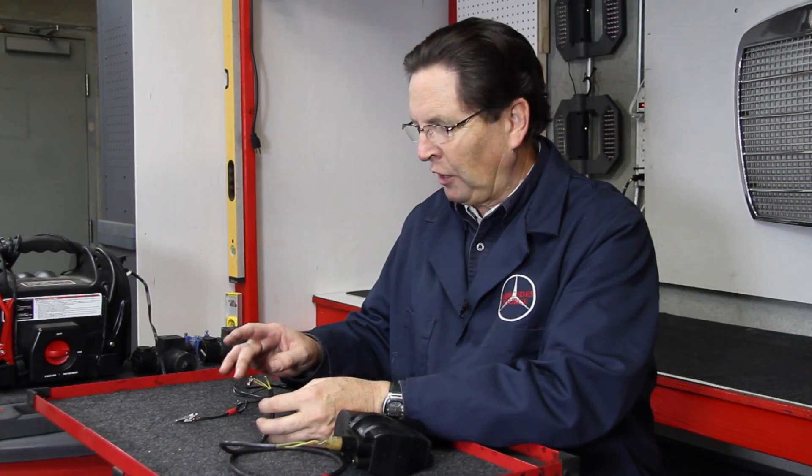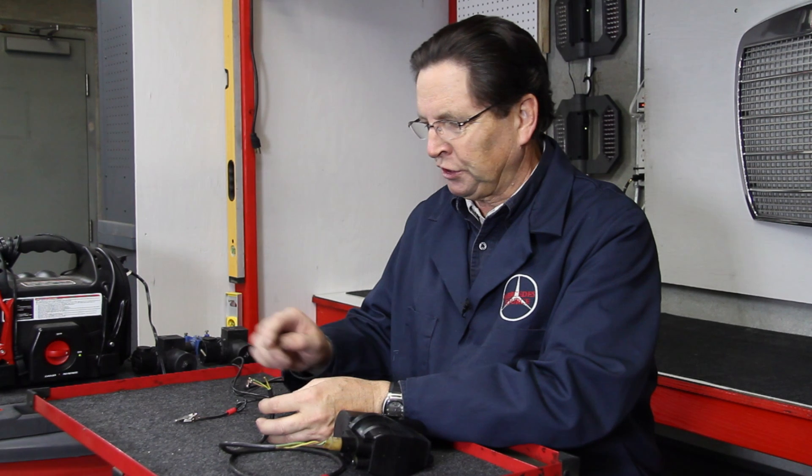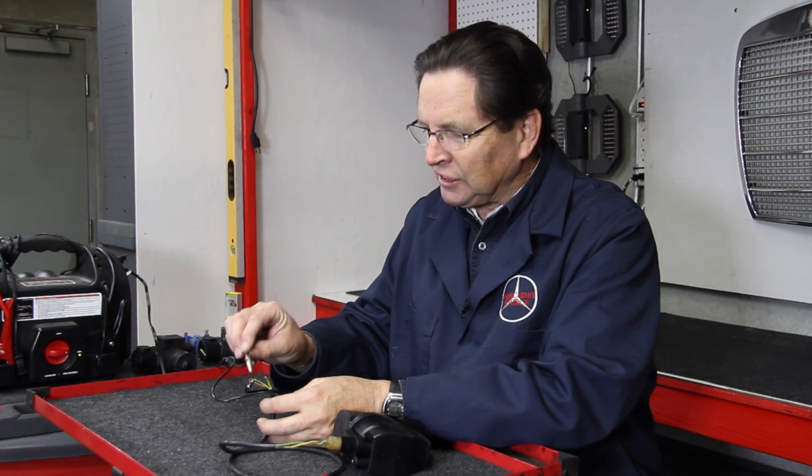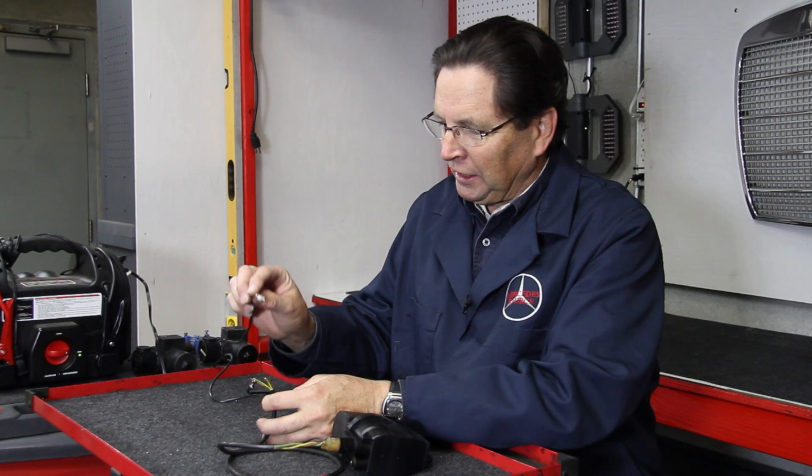I've connected the ground wire from my booster to the brown wire of this wiring harness. In Mercedes, ground wires are generally black or brown. I've taken the positive lead and I'm going to connect it to one of the two remaining wire ends. I don't know which one is which at this point, but let's touch this one.